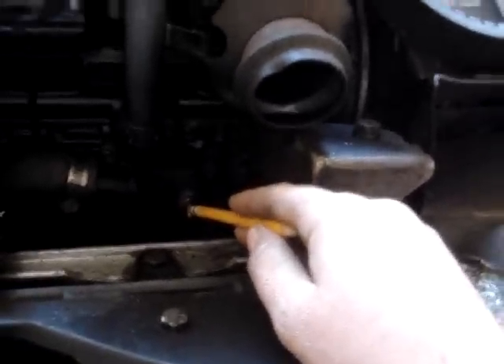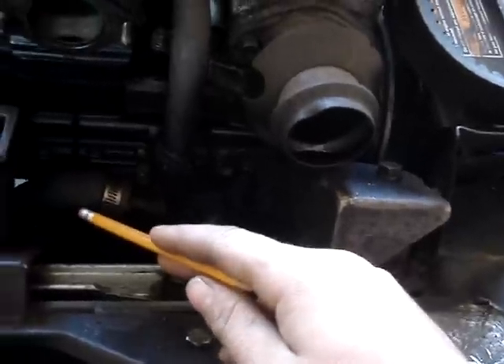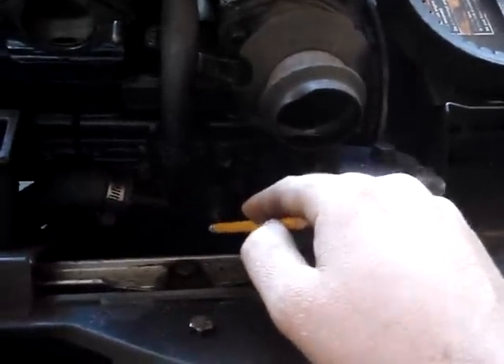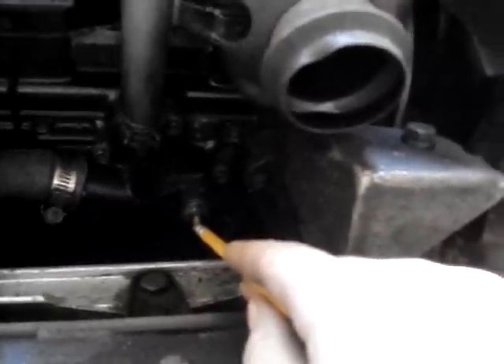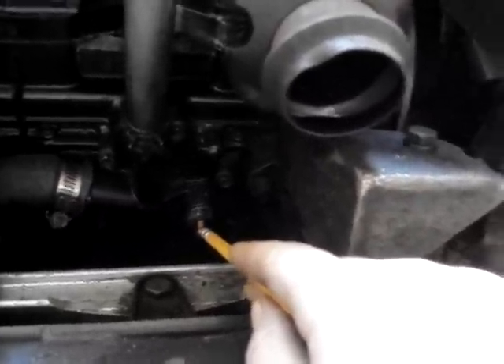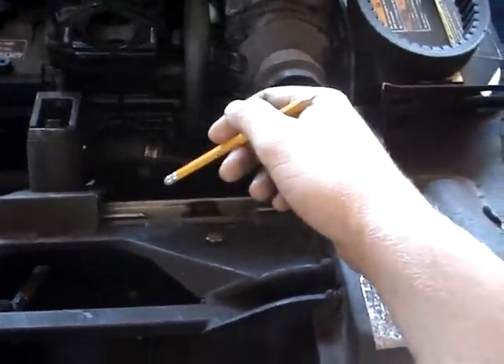There's something else on Arctic Cats. Right down here you have a drain — you can drain your engine, and it drains a good amount of the cooling system so you can take your engine out without making a mess everywhere. You just unscrew it — it's just like a bleeder valve on brakes on your vehicle. You crack it open far enough and it comes out, and you can tighten it back in to stop it.